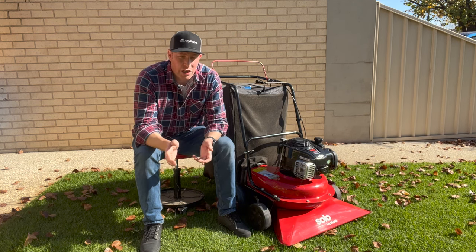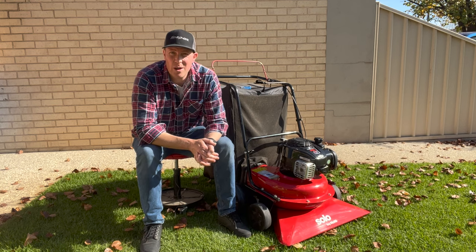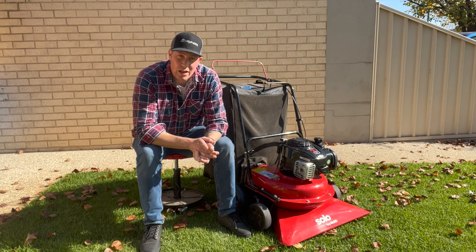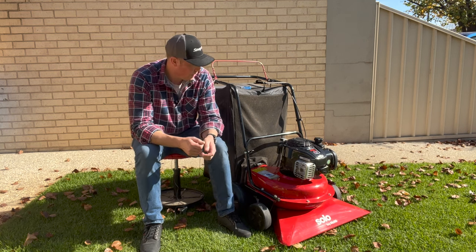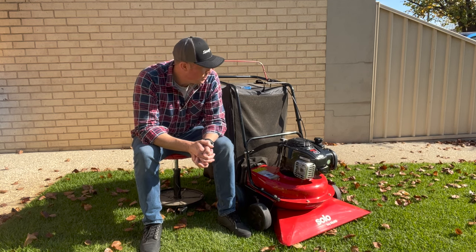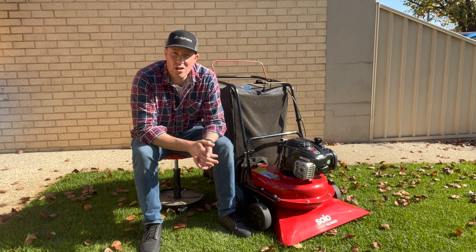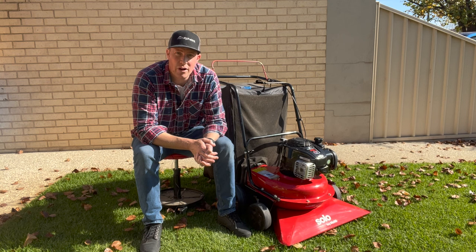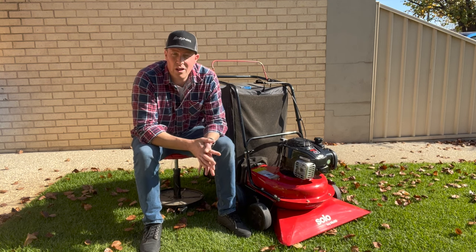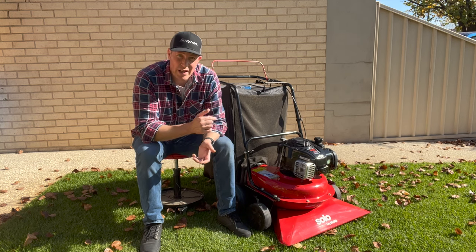Those points aside, this thing sucks really, really well — you will not be disappointed if you buy it. It'll go over wet grass and pick every leaf up, same on concrete. You've got to keep it off gravel and rocks as it'll suck them all up. It mulches as it goes, which is a really good point — you can actually put sticks and debris directly into the feed line and turn it into mulch. It's got a Briggs & Stratton 140 easy start motor: pump the button three times, pull the cord and away it goes.